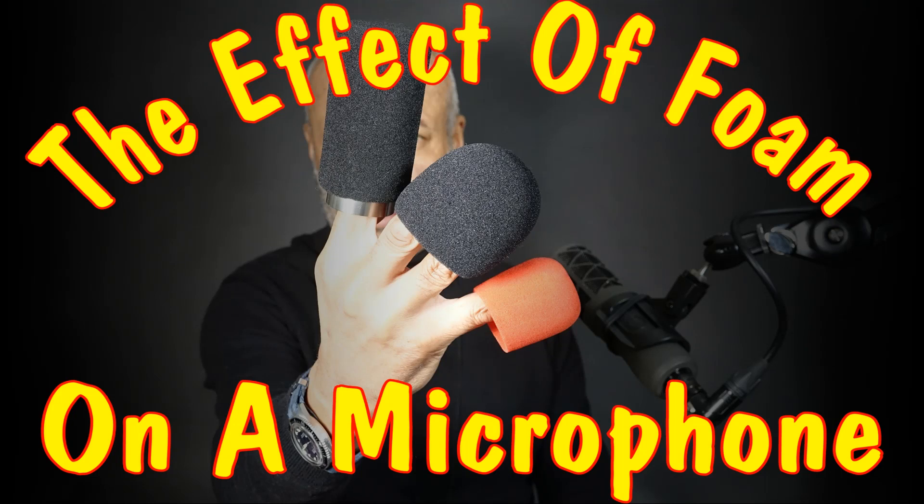This video is entitled 'The Effect of Foam on a Microphone.' Why do we have foam on microphones? Well, it's to reduce the blasts of breath — the pops — if they're called hitting the diaphragm. In this video, I'm going to demonstrate the effect not so much on the pops, but on the actual sound of the mic from having this somewhat intrusive thing on the microphone.